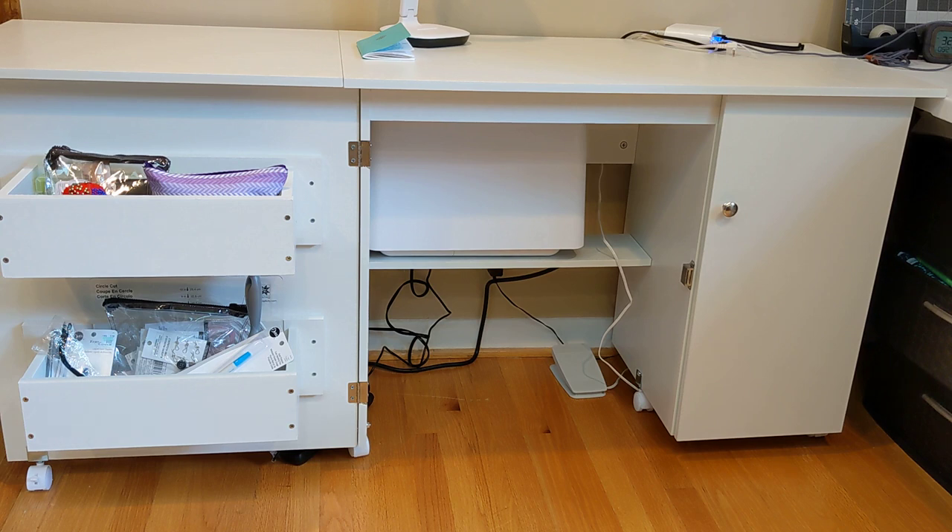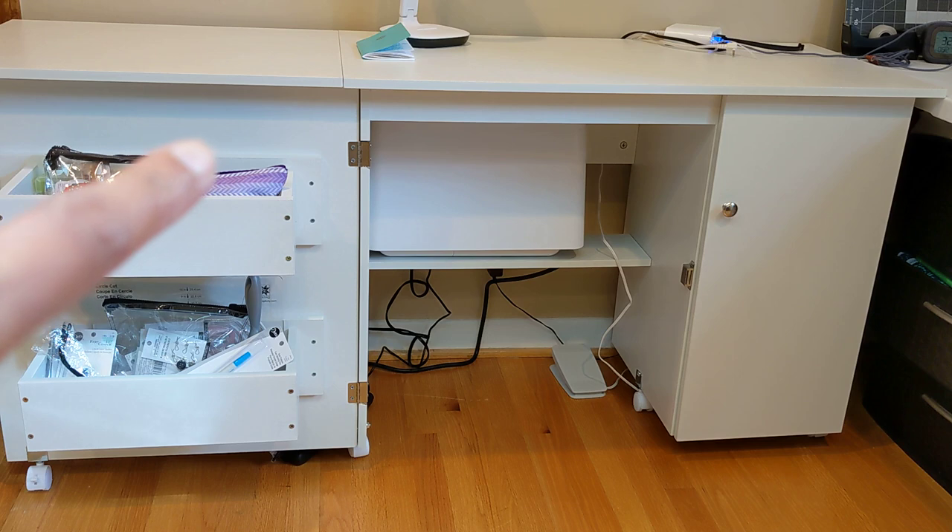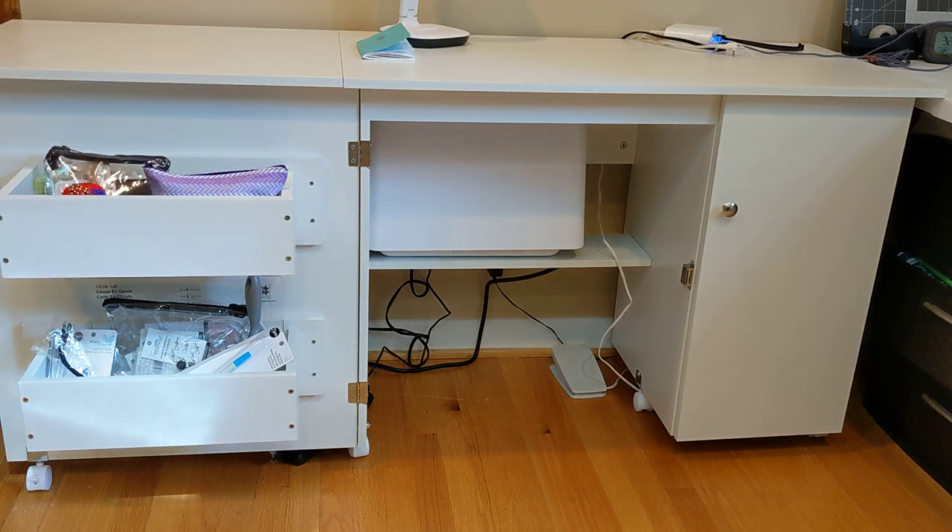In terms of measurements, when it is fully open the length is 63 inches — a little over five feet. The depth from front to wall is only 19 inches, so it's a little narrow. The height from the floor to the top of the table is 29.5 inches, which is a pretty standard height for any kind of desk.